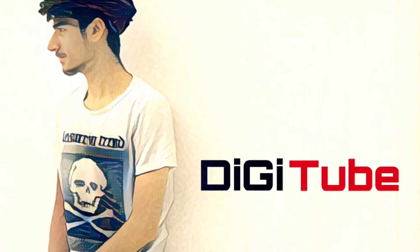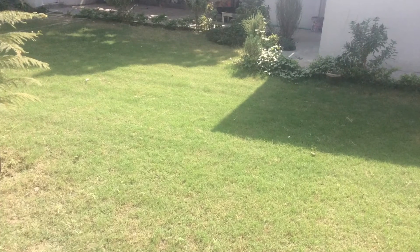Hello YouTube, I'm from Digitube and this is another Pixar tutorial. In this one we are going to change this picture into this.